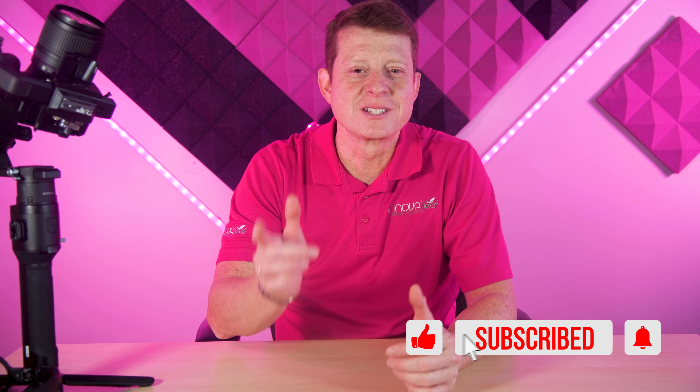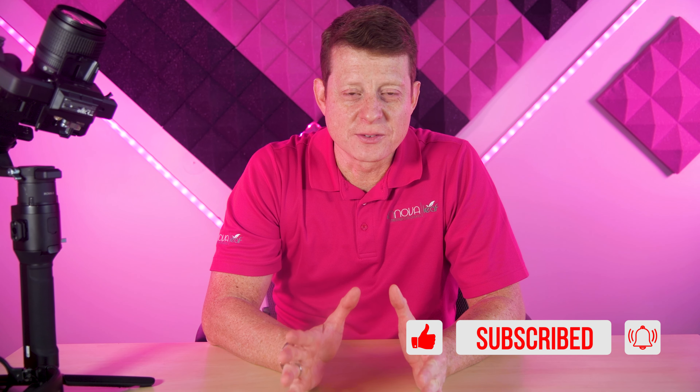If you're new here, please don't forget to hit the subscribe button below and leave me your comments. You will find all the links from the equipment I'll mention in this video in the description box below. So let's dive in now.